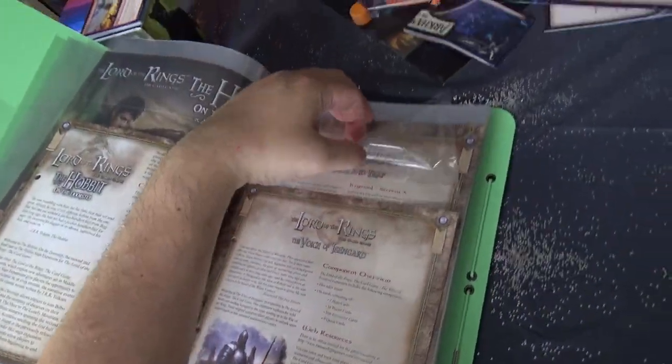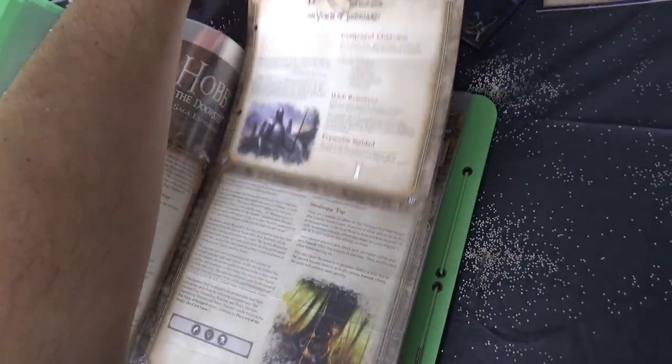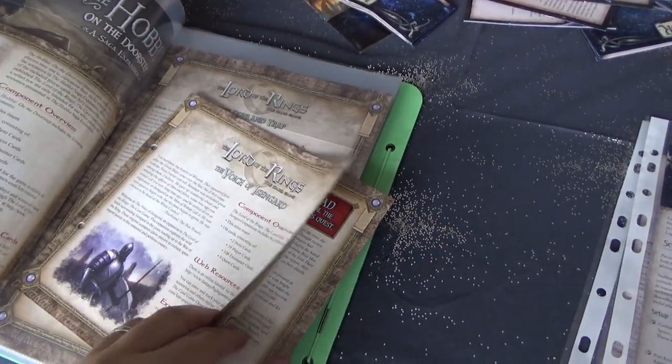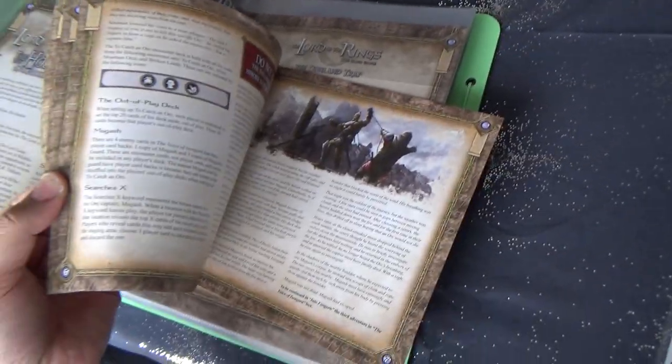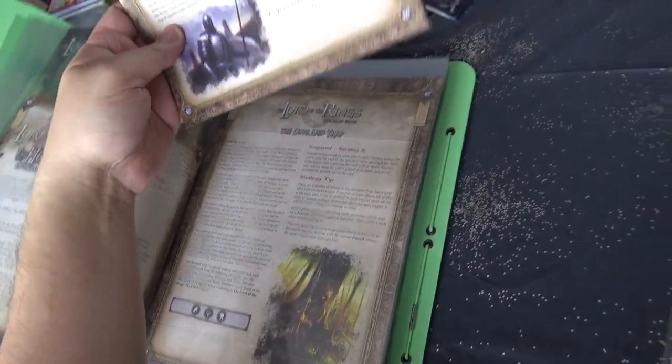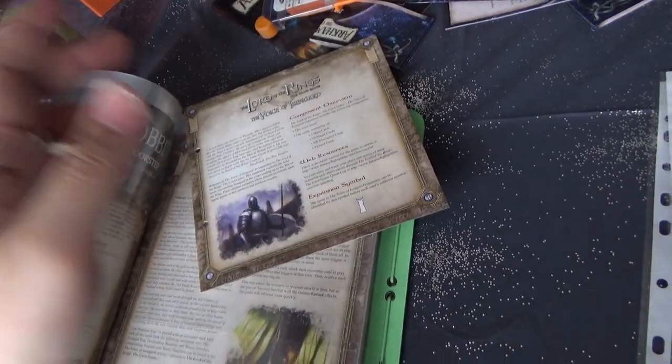In the case of the smaller leaflets — usually these are the ones you can find in deluxe expansions — you can simply leave them inside the sleeve. You don't need to cut them; they're small enough. And if you need to reference them, you just take them out of the sleeve and browse through.